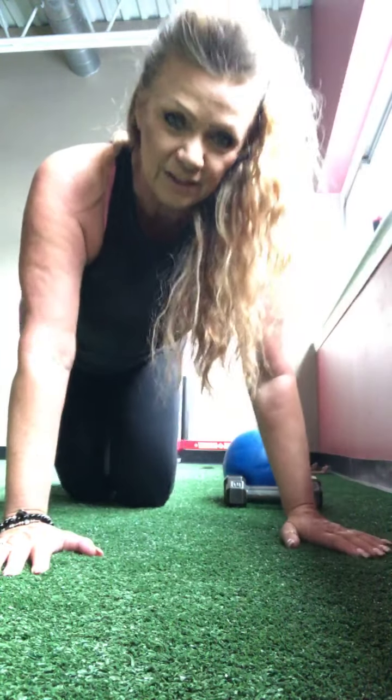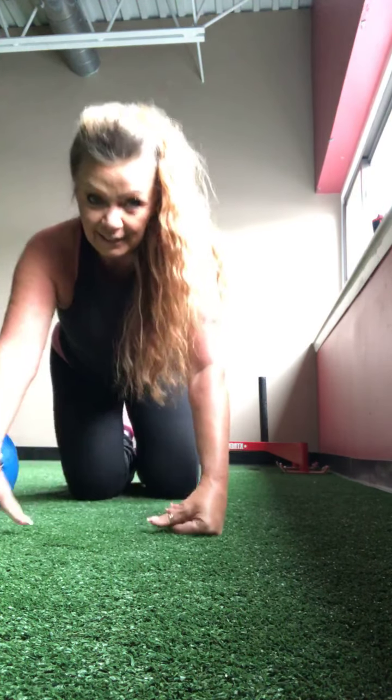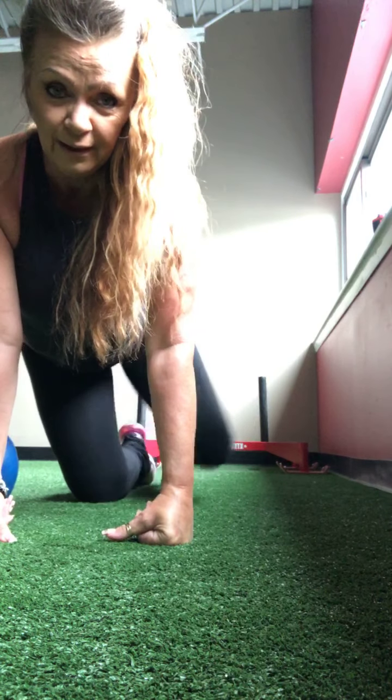All right, so here we are, it's Sunday. We're going to do core and we're going to do glutes — not necessarily in that order. So we're going to start with old-fashioned side leg raises. Knuckles, palms, or come down to your elbows.